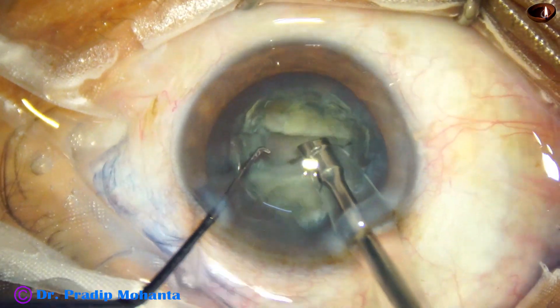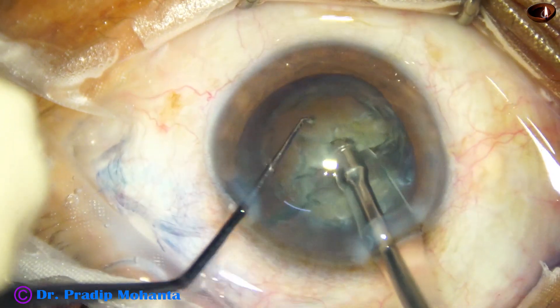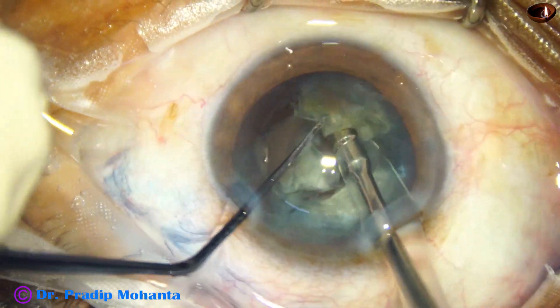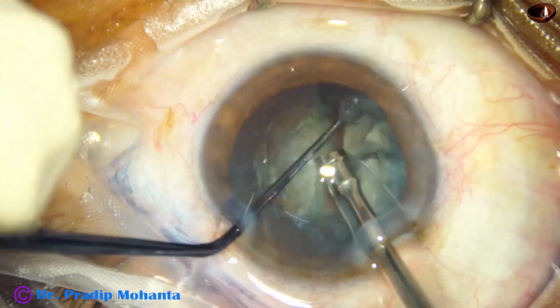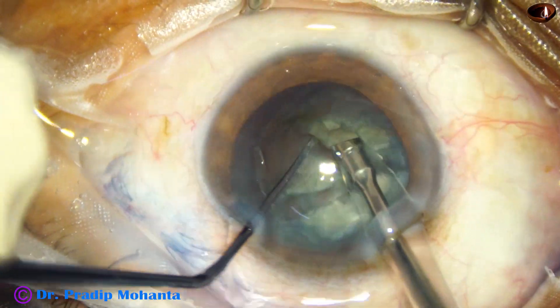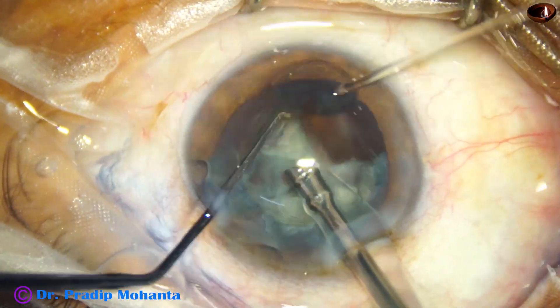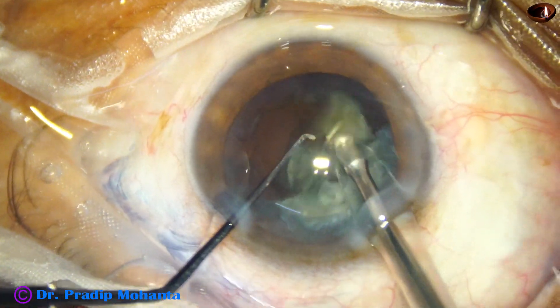Each heminucleus is held at the middle part — not at the upper part, but in the middle — and it is chopped by the left hand instrument. Any chopper can be used. Each nuclear piece is then emulsified.